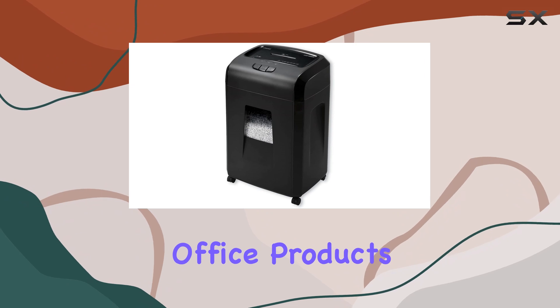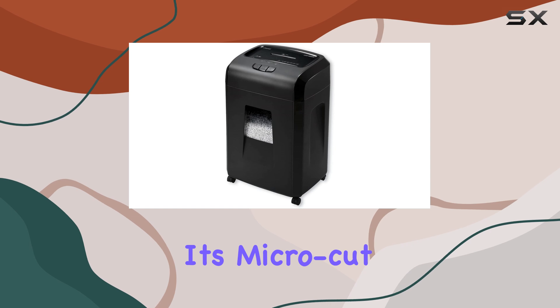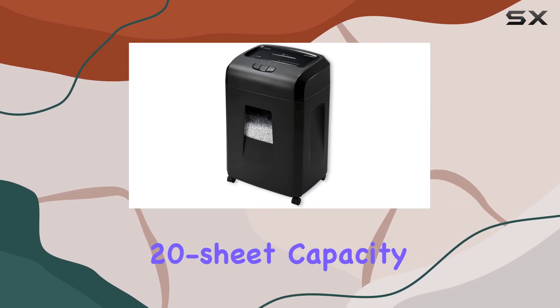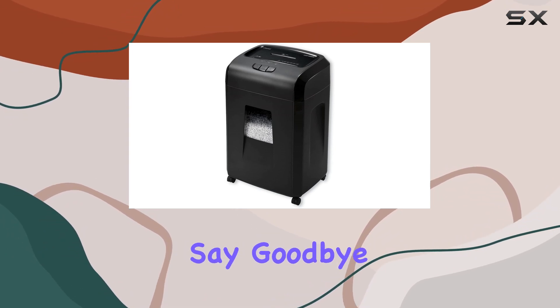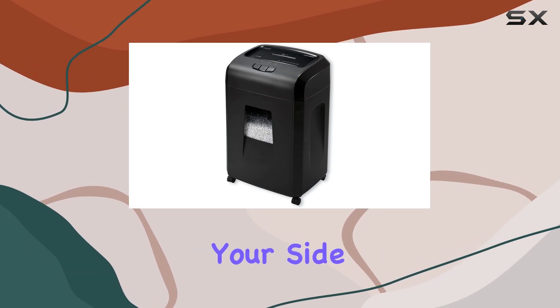In conclusion, the Universal Office Products Heavy Duty MicroCut Shredder is a game-changer in the world of paper shredding. Its micro-cut technology, reliable brand reputation, and impressive 20-sheet capacity make it the ultimate solution for all your shredding needs. Say goodbye to clutter and hello to peace of mind with this powerhouse shredder by your side.